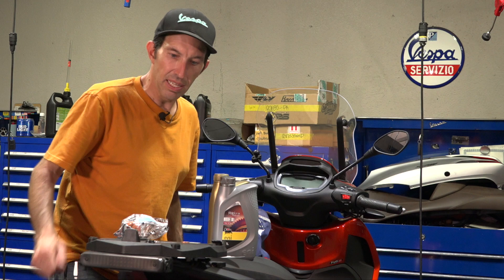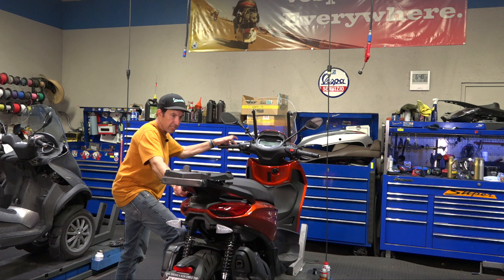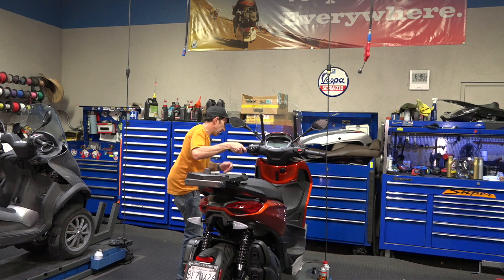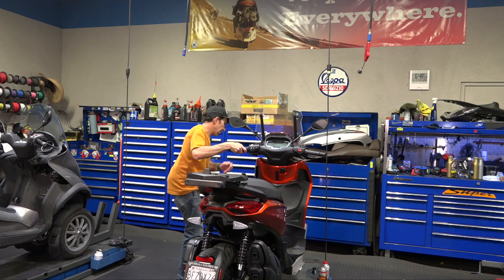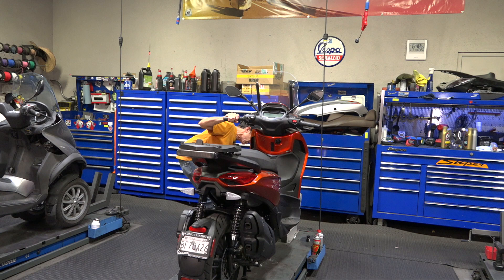The easiest way to service these scooters is on a lift, but it's possible without one — just put it on the side stand. When on the center stand, oil tends to drain right onto the stand. In the workshop I'll clamp the front tire and use the lift. The scooter is a little warm right now, which is the best time to drain engine and gearbox oil — it's up to temperature and very viscous, so it flows right out.